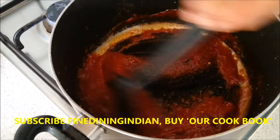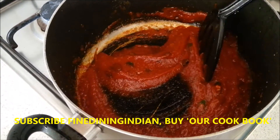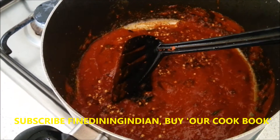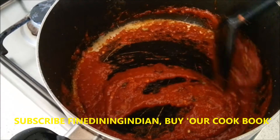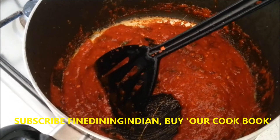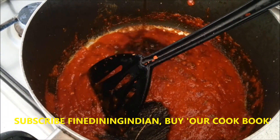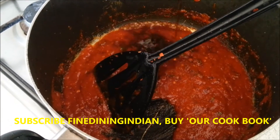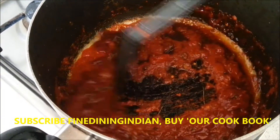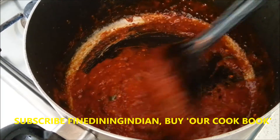Sauté it to cook it through for around 2 minutes. At this stage you can put some chili flakes as well — it gives additional spiciness and more flavor. Now add the soy sauce. I'm using light soy. There is a lot of salt in it, so make sure you check the seasoning before you add any more salt.